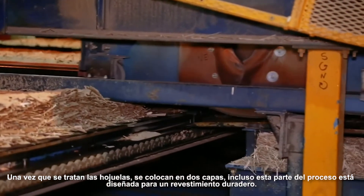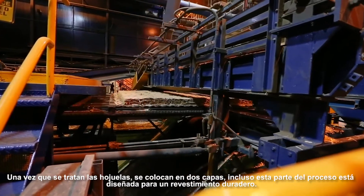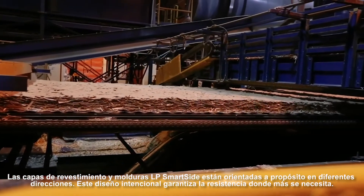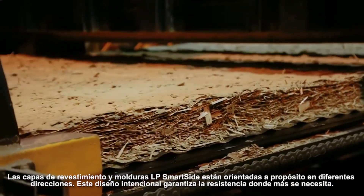LP SmartSide Trim & Siding isn't just protected from the outside — it's durable down to each strand. Once the strands are treated, they're arranged into layers. Even this part of the process is engineered for long-lasting siding. The layers are purposefully oriented in different directions, and this intentional design guarantees strength where it's needed most.